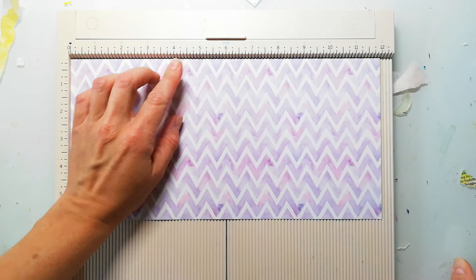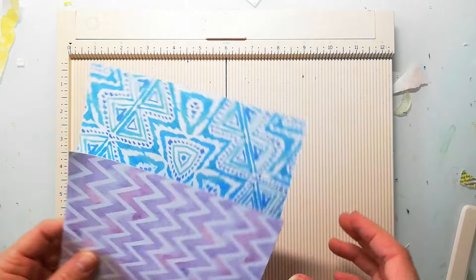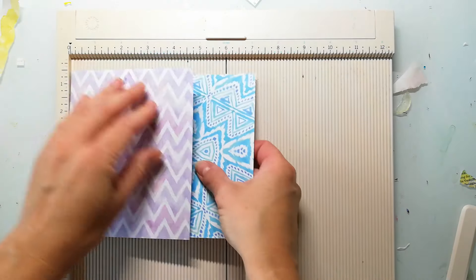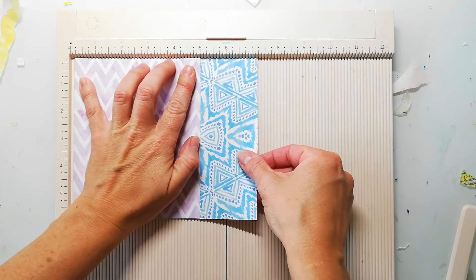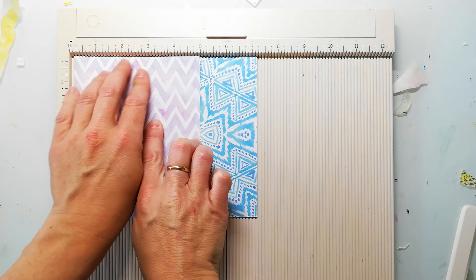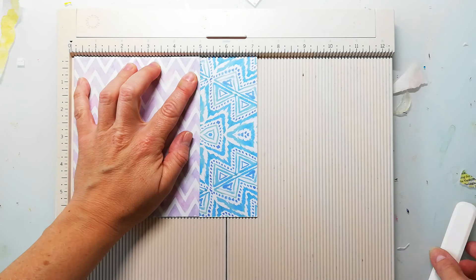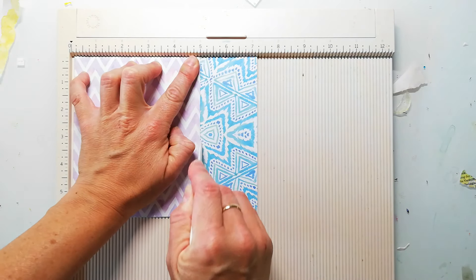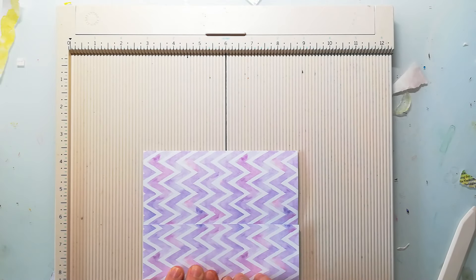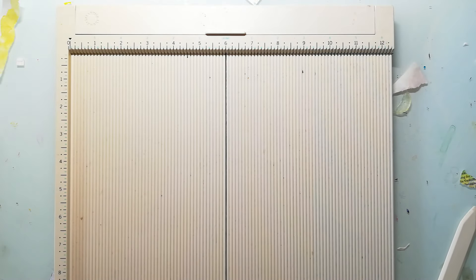The first score line is at 4 and 7/8 inches and then you fold your page. This is going to be the cover of the little notebook. In the next step you don't align the paper on the left side of your scoreboard, but you align the 5 inch scoring line to the folded cover so you have the score line perfectly aligned and you can close the little booklet.